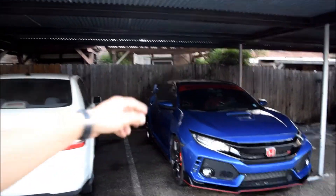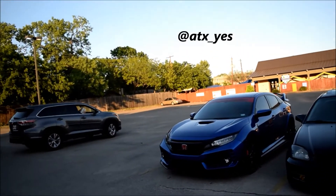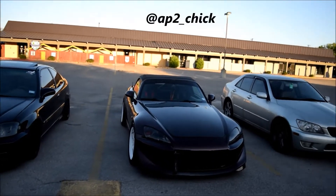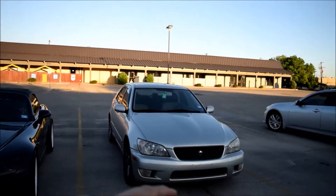The Type R is all clean now. We're gonna decide where to go eat with the group before we head to the car meet. We ended up going for food first. McGill's Civic Type R — I'll link to his Instagram right here. And Anna's S2K Instagram right here, and Min's Lexus IS300.